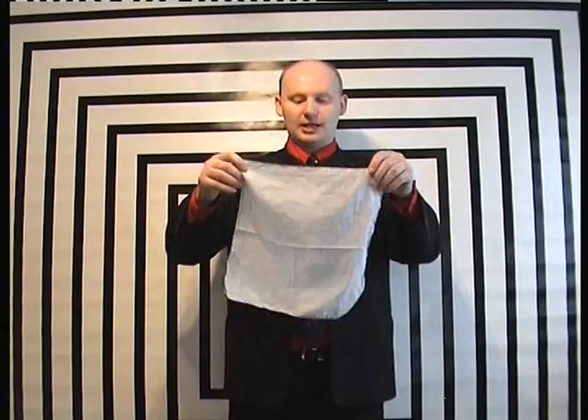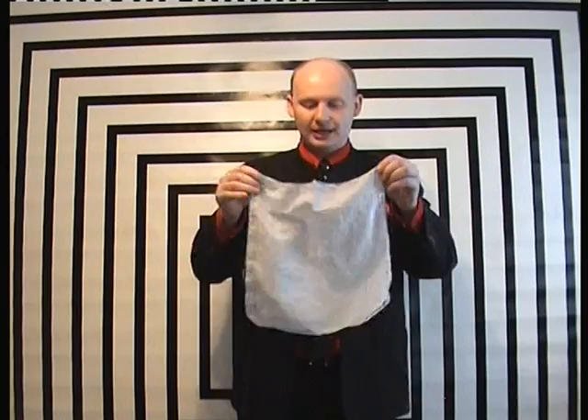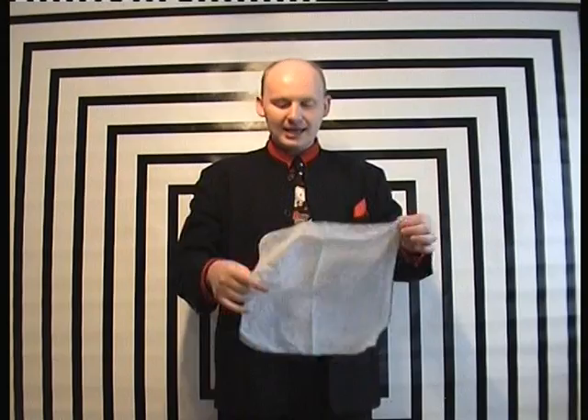This next trick is handkerchief tricks. I've got a nice clean hanky here. I wouldn't recommend using a dirty one if you don't know who's been using it. What we're going to try is a cool trick that utilizes a handkerchief. You're going to take a handkerchief such as this and wrap it up until you get a little stem like so.